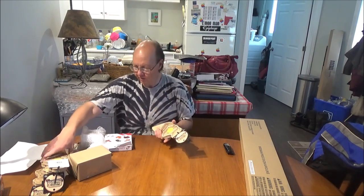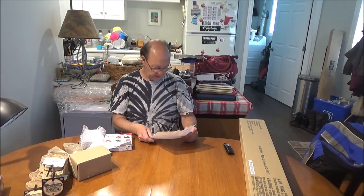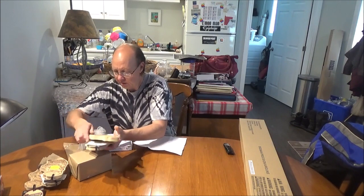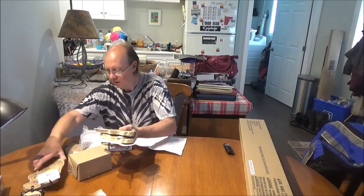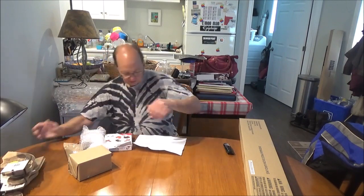So we've got one, two, three, four, five, six packs of those — actually five packs of prairie dogs. My bad, I miscounted.